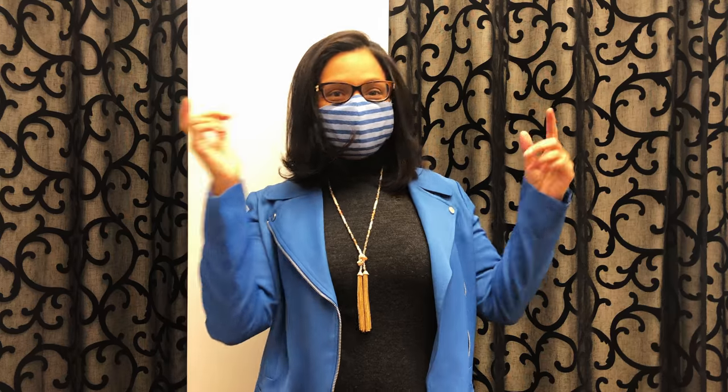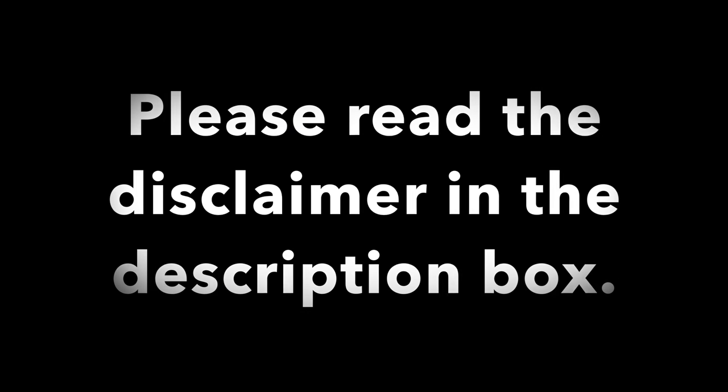Hello everybody! Today we're going to show you how to make these masks to prepare for a possible upcoming epidemic. Please make sure to read the disclaimer.